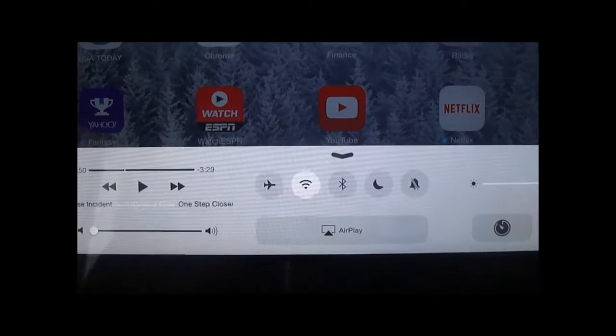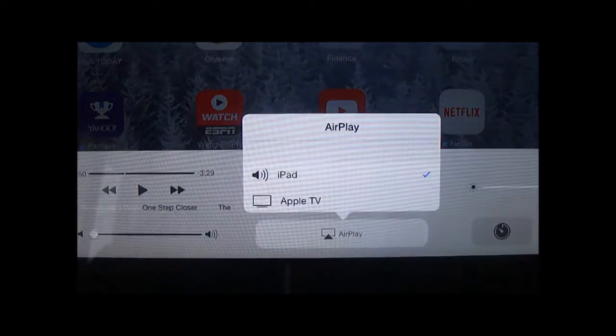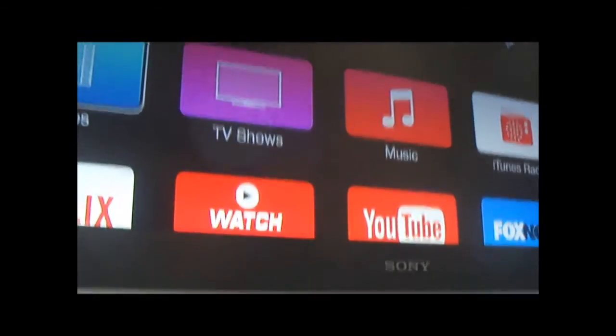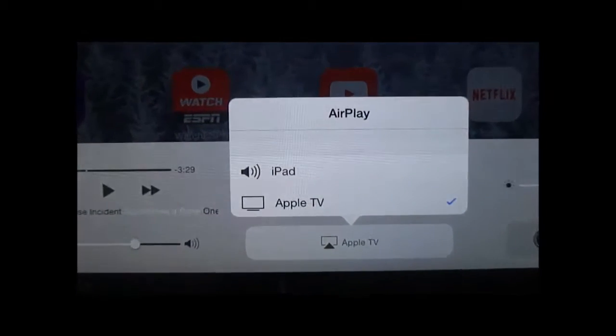Now it says AirPlay. Click on it, and you can see here you select Apple TV, and nothing happens. A little confusing.